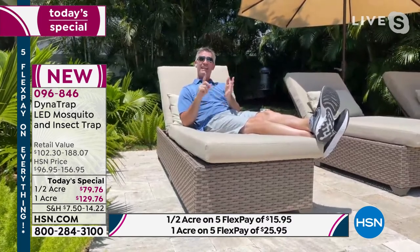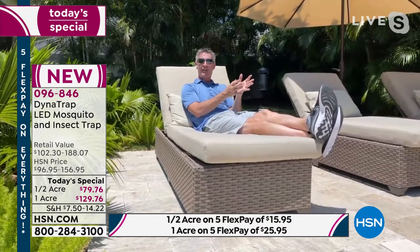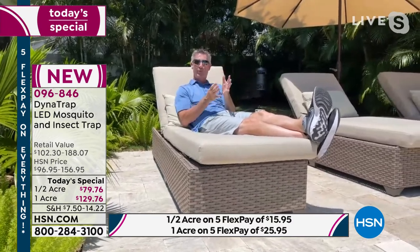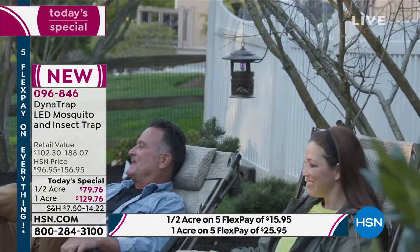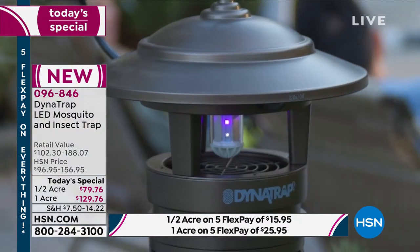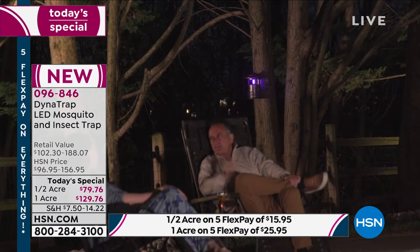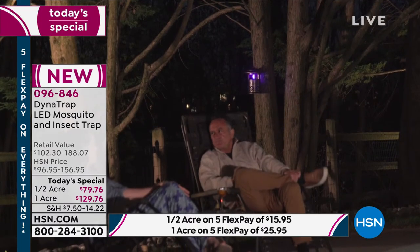You can plug it in 24 hours a day. The one acre is going to cost less than $0.08 a day to run. The half acre is going to cost less than $0.03 a day to run. So economically it makes total sense. There's nothing to replace for four summers — basically four years. It's fantastic.